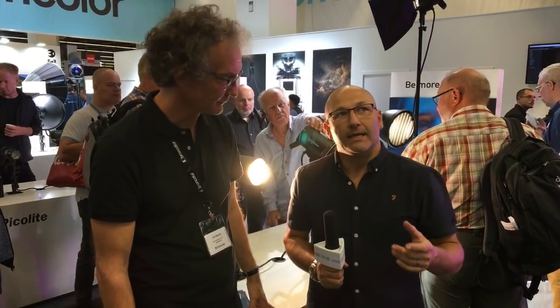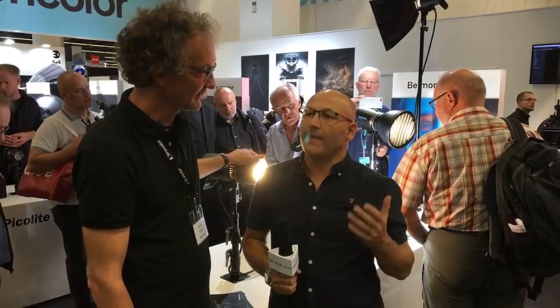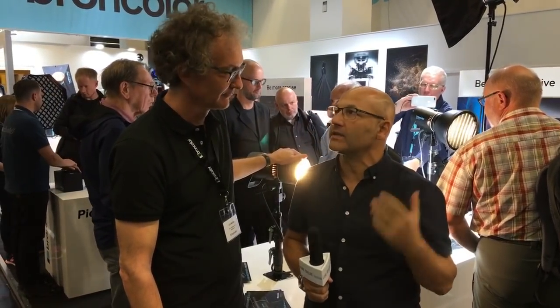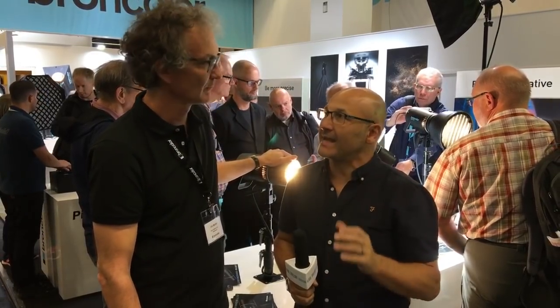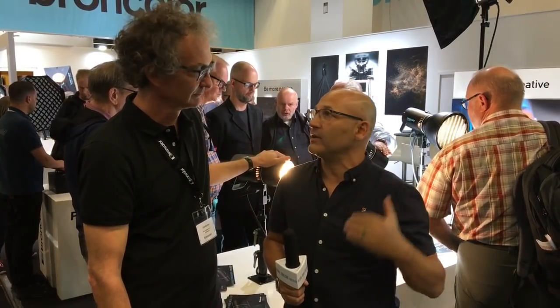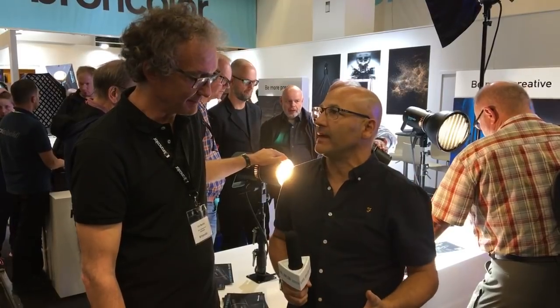I'll tell you why — I've actually been a little bit anti-LED in the past because they're always flat panels. Small flat panels means you can't modify the light, you can't do a lot with it. But what you guys have ingeniously come up with this time is a domed LED, which means you can modify the light. You can put it in a parabolic reflector, you can use it in umbrellas, softboxes.